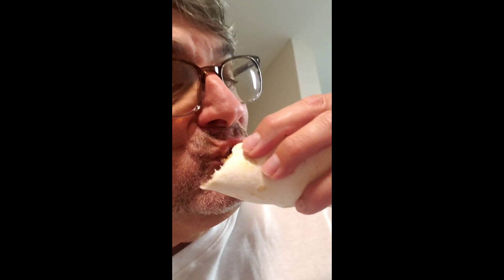Moment of truth. Good gosh, this is so good. I added jalapeño pimento cheese, and of course mustard, mayonnaise, ketchup, and pickles.